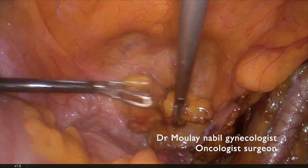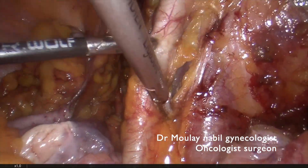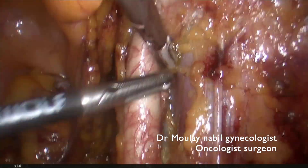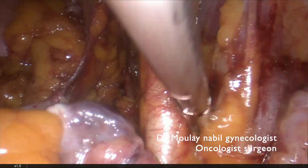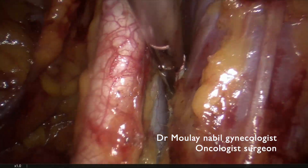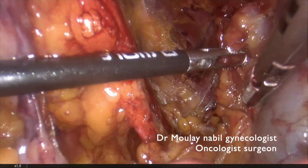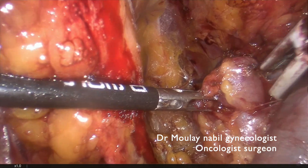We will place this node in the vesicovaginal space. The second step is to pull in the external iliac artery, which allows us to disconnect this artery from its psoas attachment. This manoeuvre allows us to remove all the lymphatic chain which is just below the external iliac vein, and we find the second suspicious metastatic node that was revealed on the MRI.